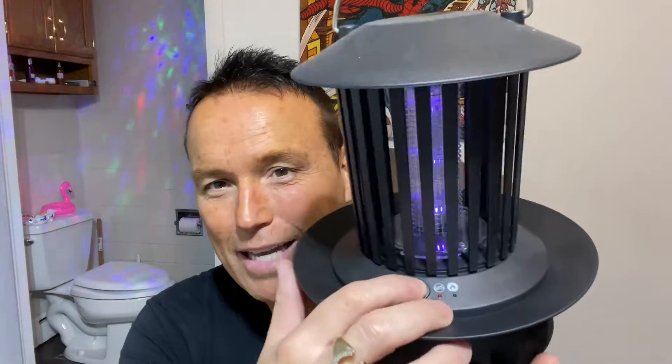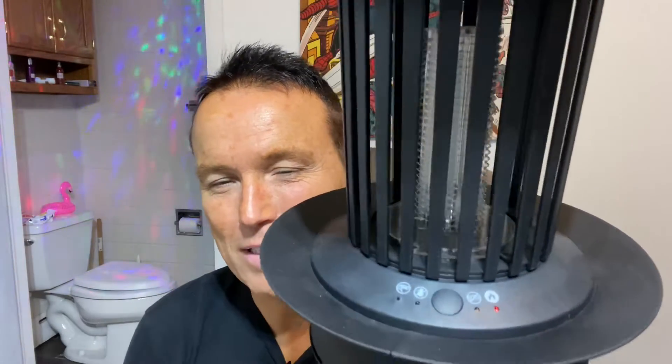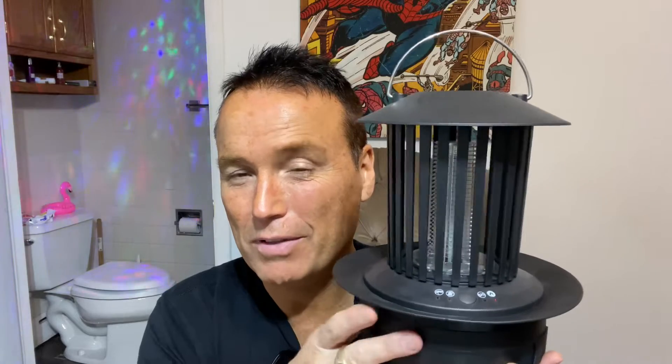Or you can set it for both, where it's in cockroach kill mode and also in flying insect kill mode. You can click it again, and it goes into the mode where it just heats up and kills any cockroaches in there. You can force this thing to start killing cockroaches if you know there's some inside.